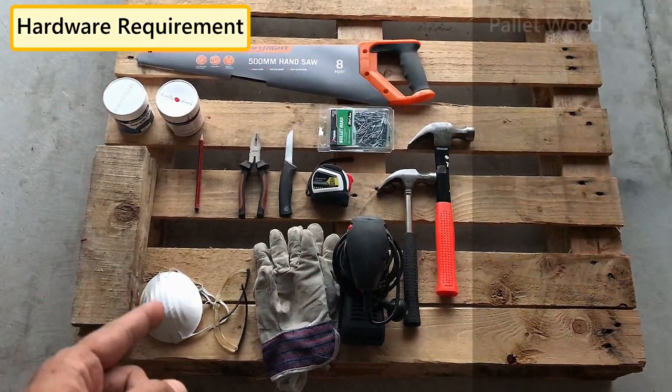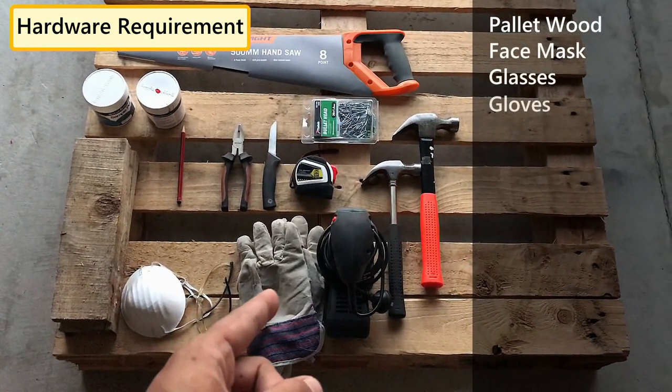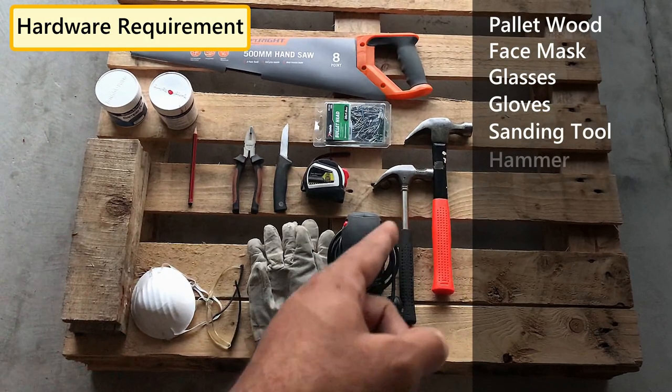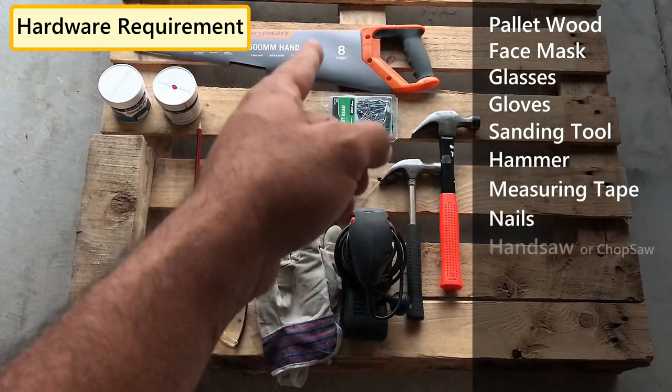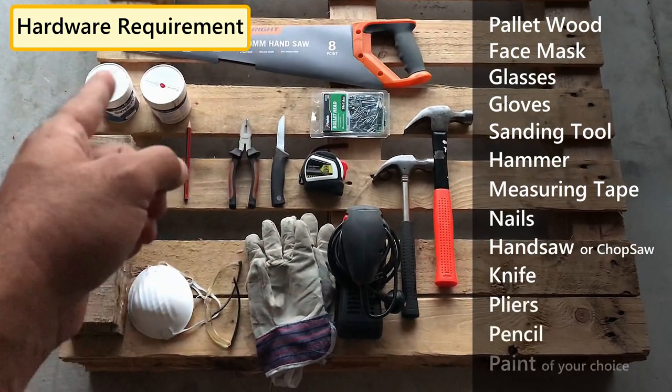For this project we need pallet wood, protective equipment like a face mask, glasses, and gloves, a sanding tool, hammer, measuring tape, nails, hand saw or chop saw, knife, pliers, and a pencil and paint of your choice.